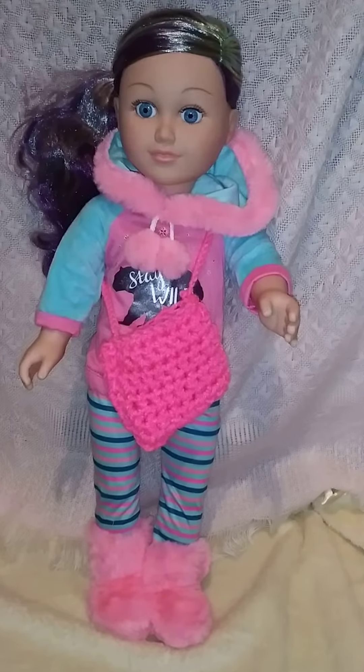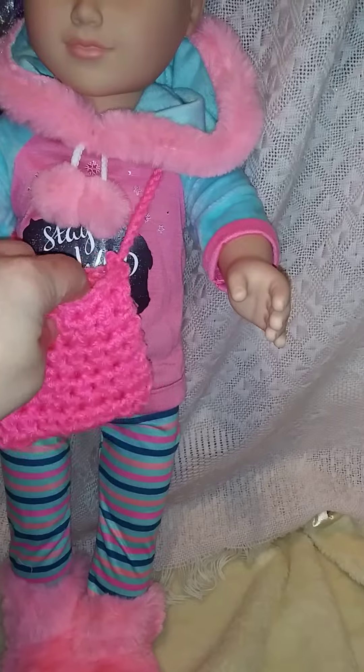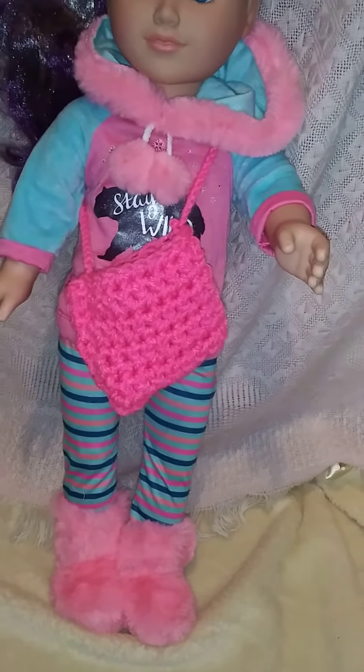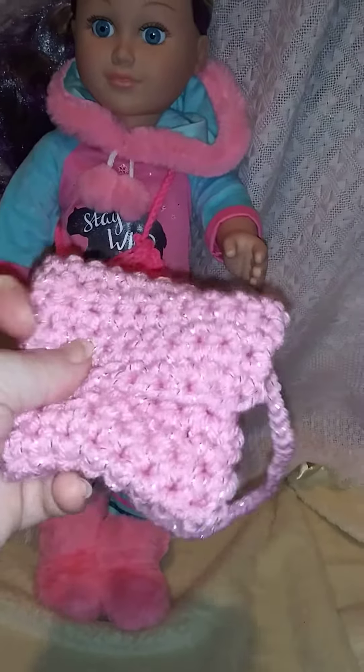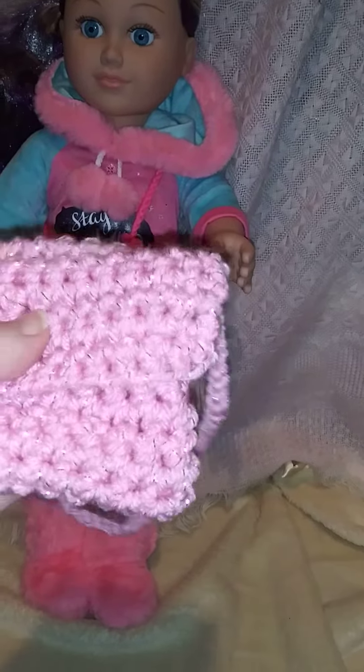I'm going to get started here and this is the first thing that I crocheted for her. It's like a crossbody bag, but yeah, like a tote bag. And then I made this and finished it up today — it's gonna be a little purse with a flap. I just gotta get some velcro or something to keep it down.